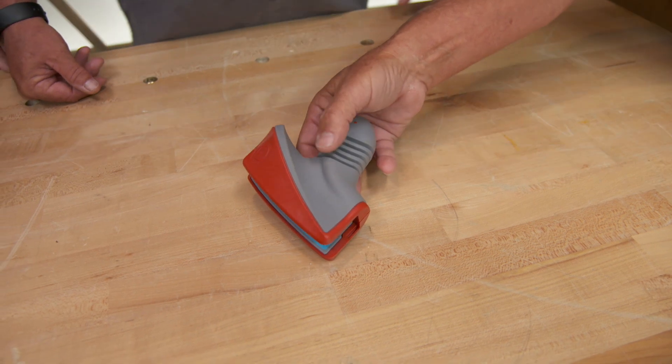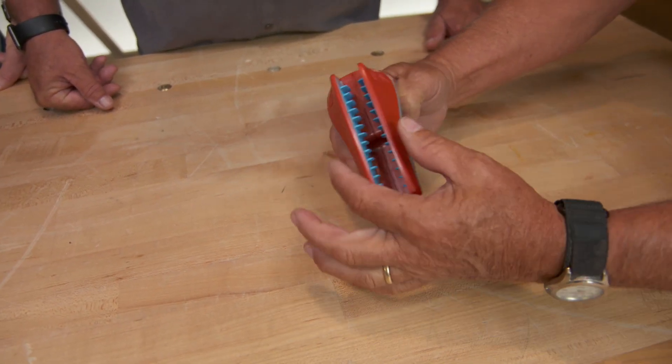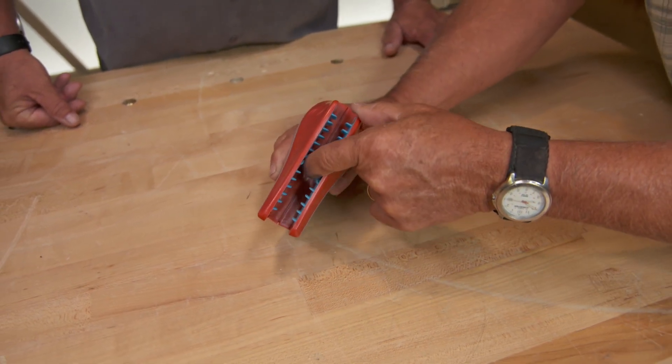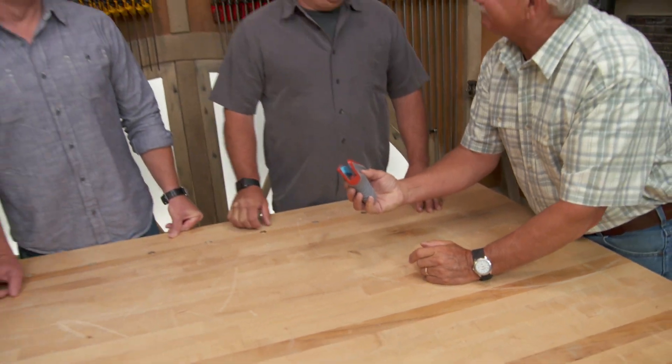All right guys, here we go. It has these soft rubber ridges right here. Two pieces of hard plastic on each side. The giveaway are these fins right inside — they're soft and they're blue. What is it?